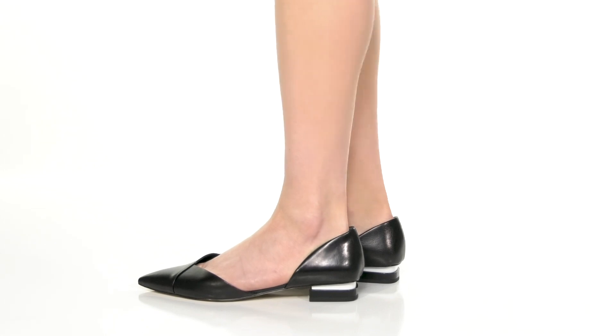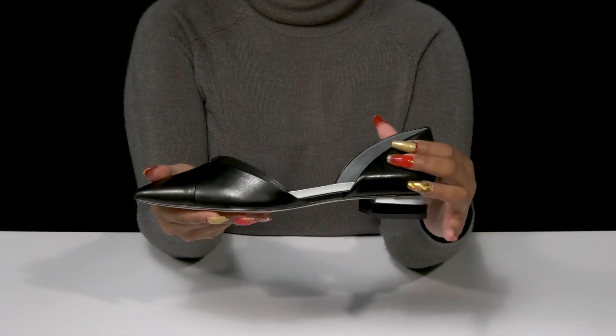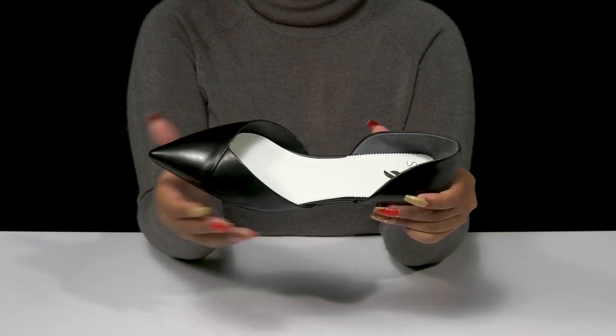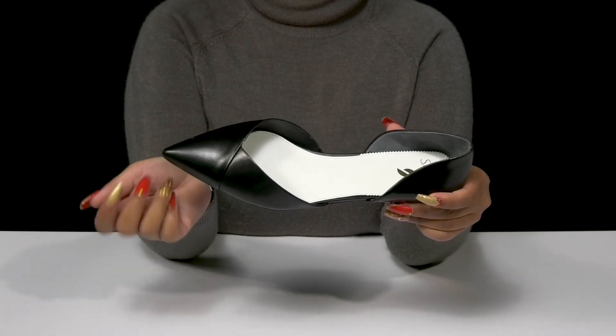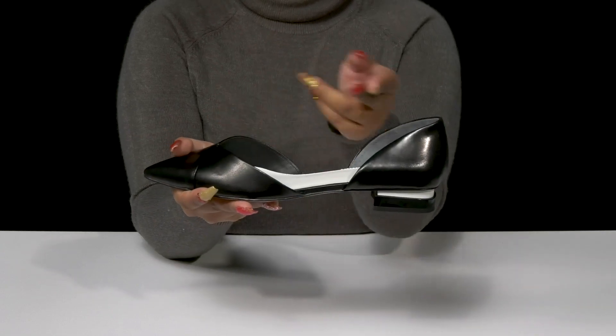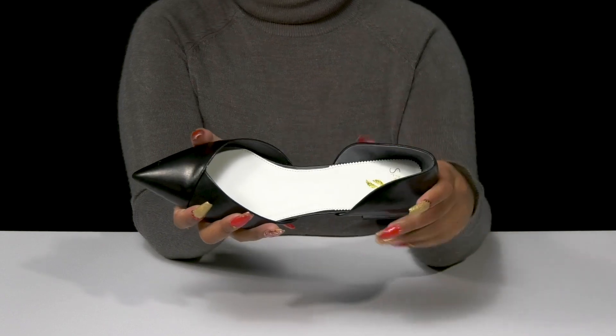Keep a classy, flat look when you step out in these Tabitha flats. This leather upper has a sleek design with a nice glossy shine and almost has this overlay-like appearance right by that pointed toe. You'll get a cutout in the middle, giving you lots of breathability with a super soft lining inside.